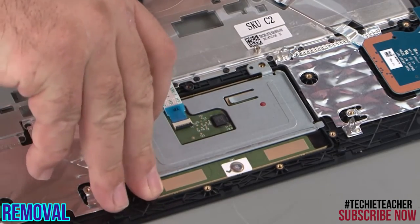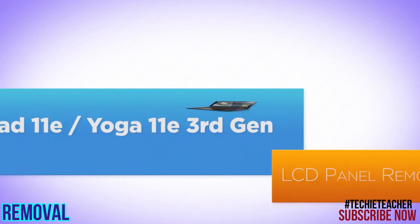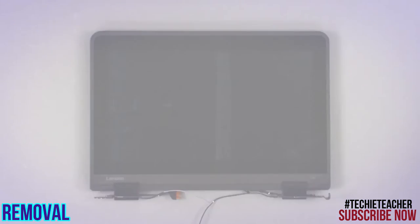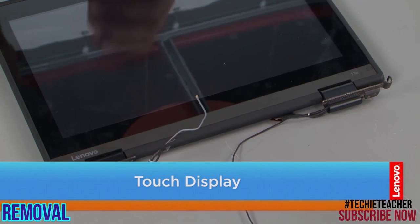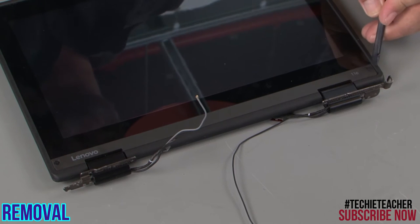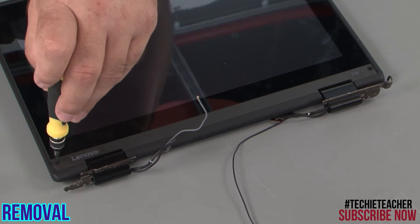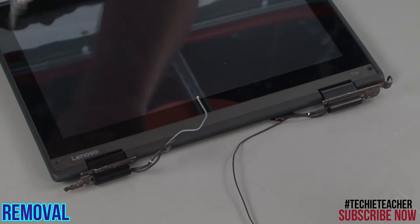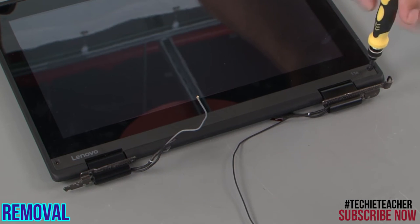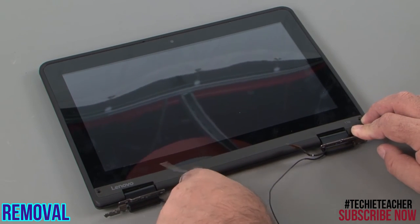Lift the trackpad from the bezel and pull the cable through the slot. For a touch screen display, use a non-metallic pick or pry tool to remove the screw covers. Remove two screws. Use the pry tool to pop open the clips around the edges of the LCD panel.